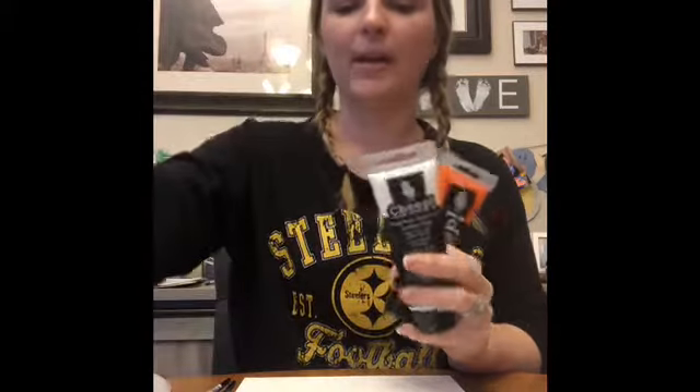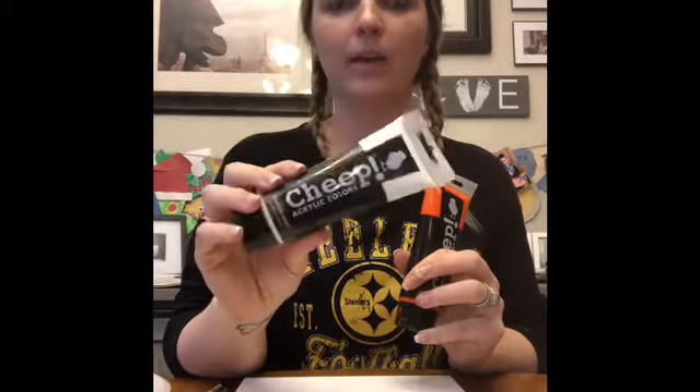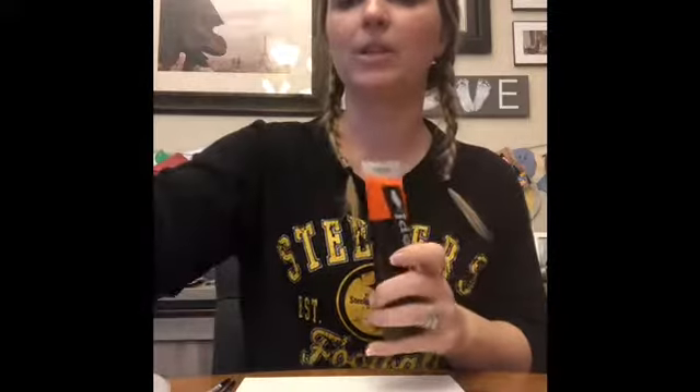And then just a little bit of yellow for the eyes. I use acrylic paint called Cheap, but you can use any acrylic paint you have. Walmart has some available, and I've even seen it at the dollar store too. So it doesn't have to be fancy — whatever you have at home.